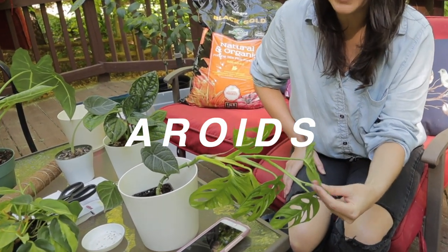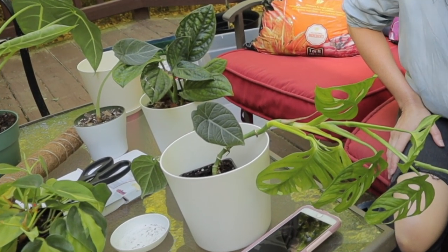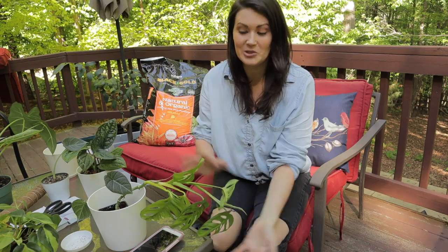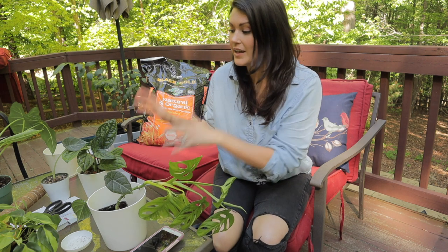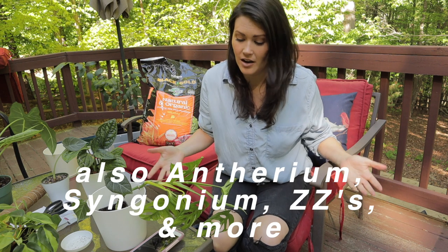Aroids are a super popular houseplant, as many of you already know. They're so beautiful and there's so many different varieties, including monsteras, alocasias, philodendron — and their list goes on and on.